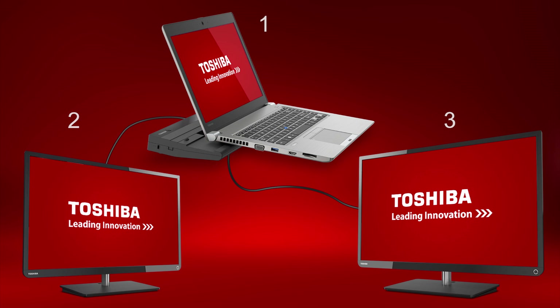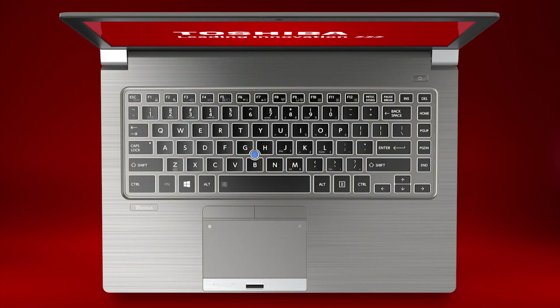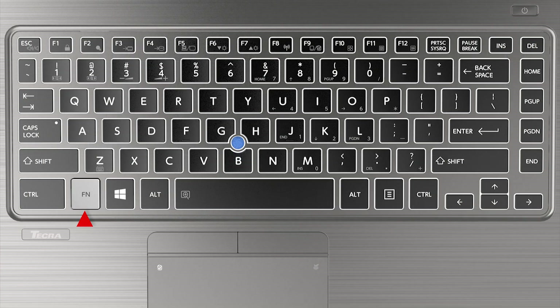The monitors will need to be configured through the Windows operating system or graphics properties for usage and resolution. Now let's discuss the keyboard function keys. By holding down the FN key and pressing one of the function keys, you can use the special features. The most common functions are raising and lowering the sound level using FN+F3 to lower the volume or FN+F4 to raise it, raising and lowering display brightness using FN+F6 to lower or FN+F7 to increase, and turning the Wi-Fi antenna on and off using FN+F8.